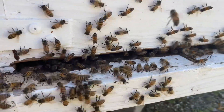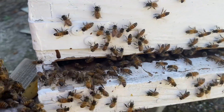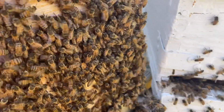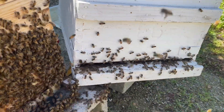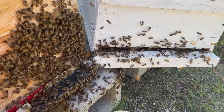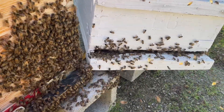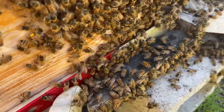Suddenly and for no particular reason, bees which were ready to leave decided to come back to the old box. For the whole time that I've been beekeeping I have never witnessed anything like this. I'm wondering if it was me, or maybe the smoke, that aggravated them and made them decide to come back to the original box.